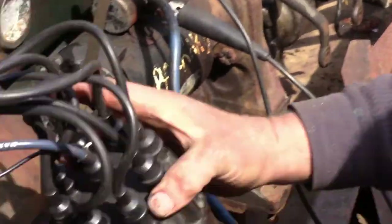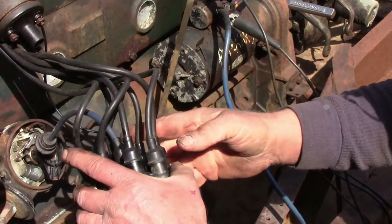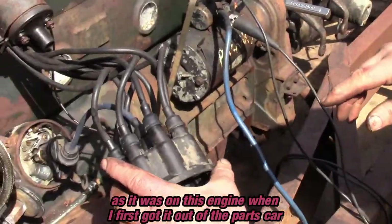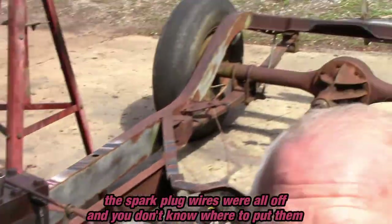Depending on your engine and who's been working on it, you might find — as I did when I first got this engine out of the parts car — that the spark plug wires were all off and you don't know where to put them. But we do know where to put them, because now we know that where this rotor is pointed has to be cylinder number one.